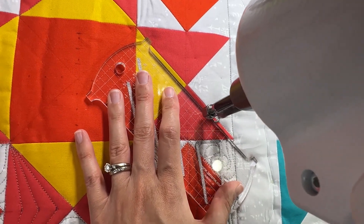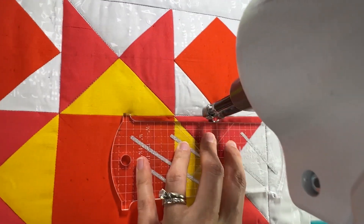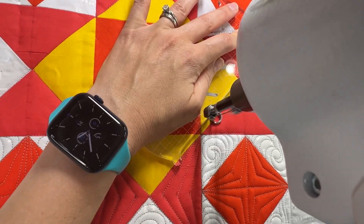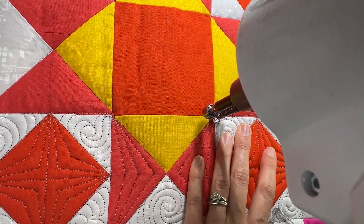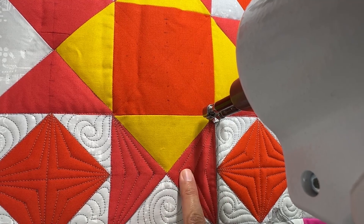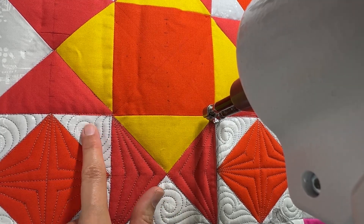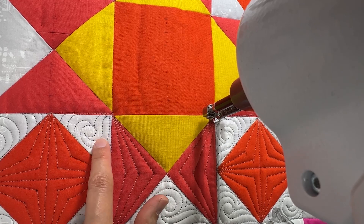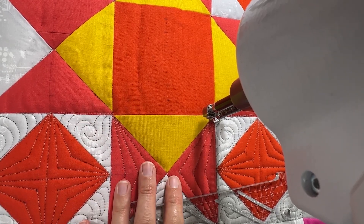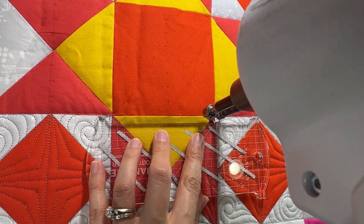I'm going to go ahead and stabilize this little triangle here — actually, I'm going to go up and across and just finish that line up. If you've watched the other videos in this series, I'm a big believer in stabilizing each shape prior to quilting the inside of it. It isn't really as big a deal when you're doing ruler work, but free motion can tend to distort the look of blocks if you're not quilting the boundary lines ahead of time. That's not to say it will ruin your quilt block if you don't — it's just something I find helpful. It's not a hard and fast rule.